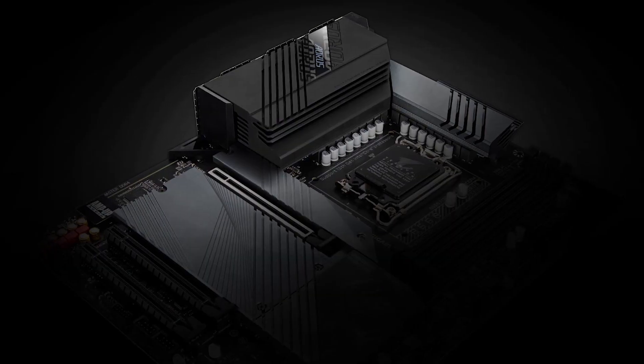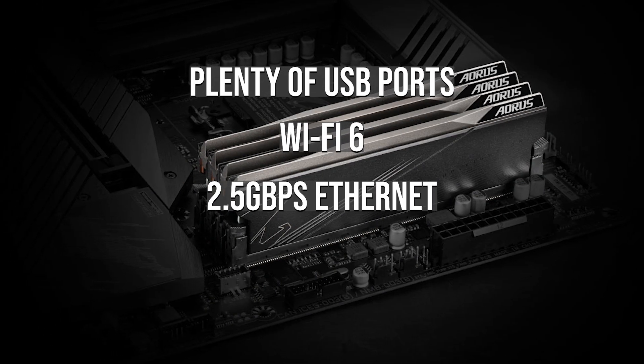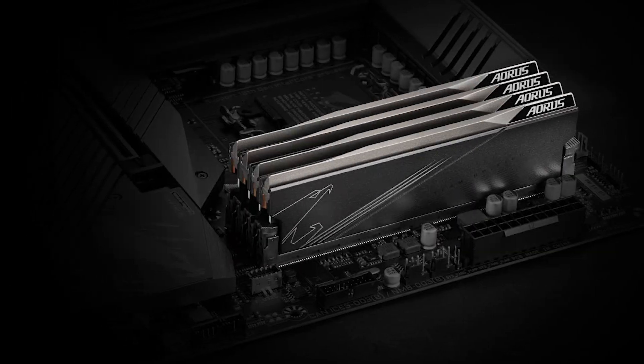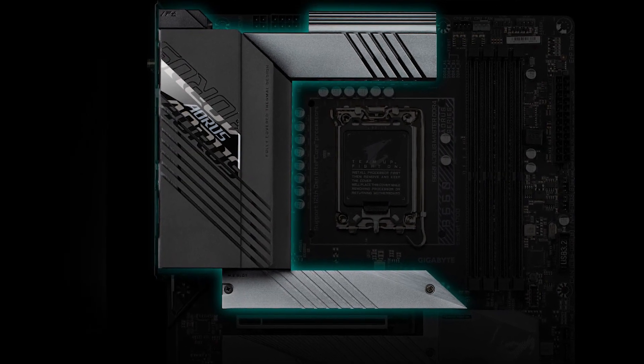This motherboard also excels in connectivity. It features plenty of USB ports, Wi-Fi 6, 2.5 gigabit per second Ethernet, and plenty of fan headers. The latter means that it's also great for water cooling, since you get a lot of flexibility for attaching pumps.